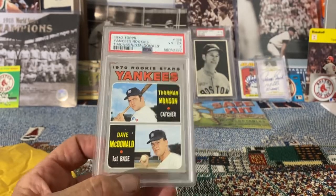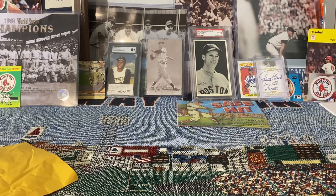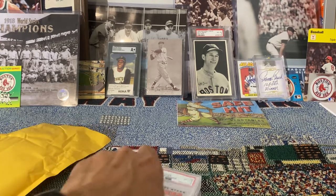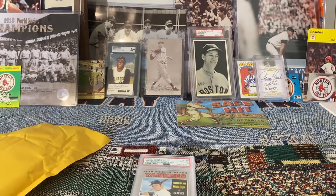That's all I got — four cards. I'm very happy with the grades, especially the '53 Bowman and the '68 Hank Aaron. I'm happy with the five on those, happy with the five on the Red Heart, and the four on the Munson — I'm happy with them all. I appreciate you guys watching, thank you so much, talk to you later, bye for now.